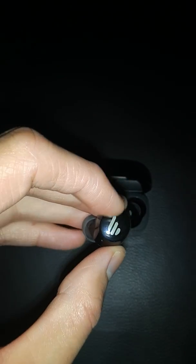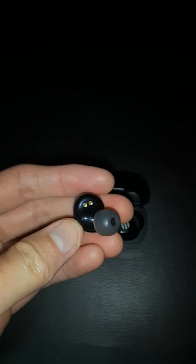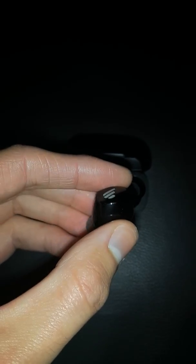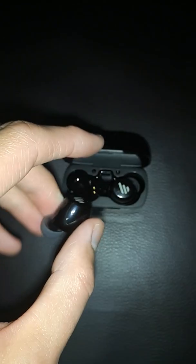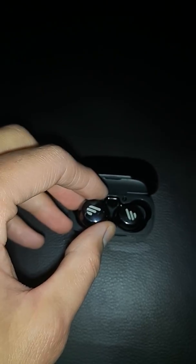These do have touch controls this time around, so it's no longer a push-in button like the TWS2. I personally don't like touch controls — I know some people like them, but they tend to have a lot of misfires and accidental registrations. They do the usual functions: double tap on the left to go to the previous track, double tap on the right for the next track, single tap to play and pause, and triple tap or hold down to access your default voice assistant like Siri or Google Assistant.